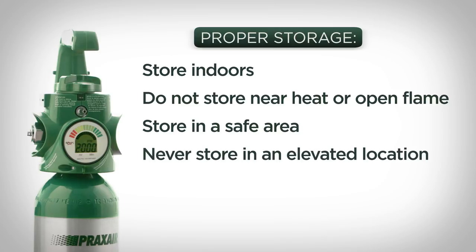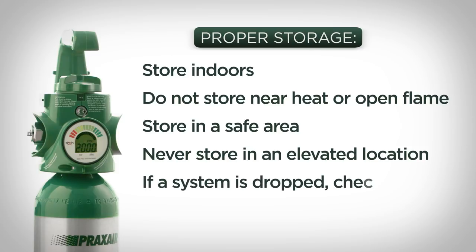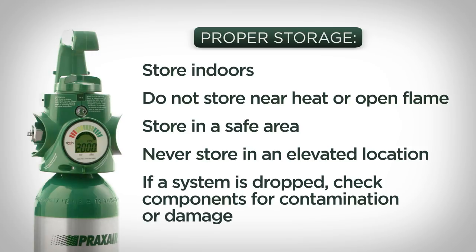Do not store it near heat or open flame. Choose a safe area where the system will not fall over or be damaged by falling objects. Never store the Grab & Go system in an elevated location because a fall could seriously damage the regulator or the cylinder. If a system is dropped or knocked over, check to see that the components are not contaminated, bent, or damaged, and that the connections remain secure.